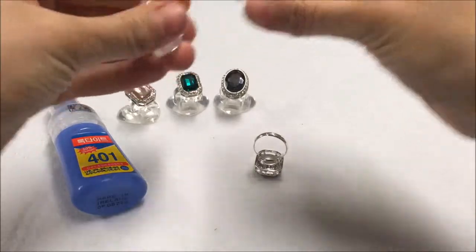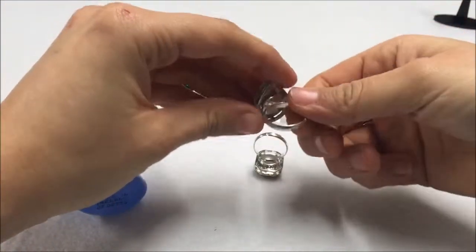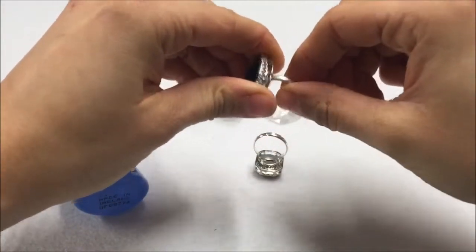It doesn't matter if any glue spills because once it is dried you can pick it off very easily. Here are some finished examples of the rings once they are completed, and as you can see once the glue is set it is very strong.